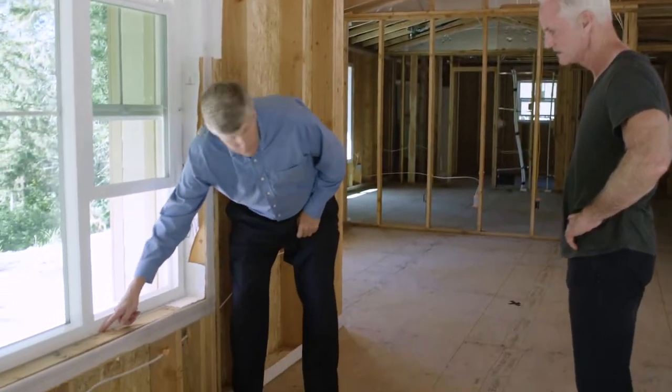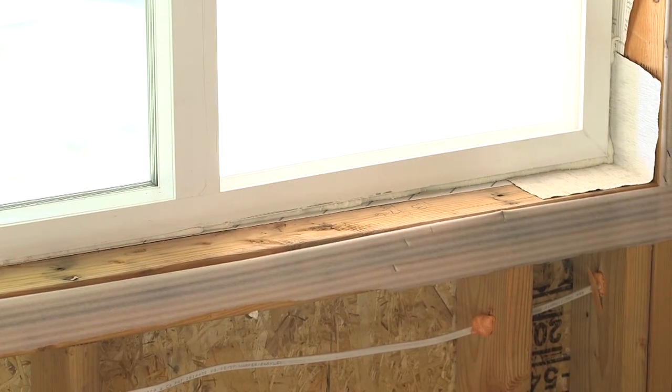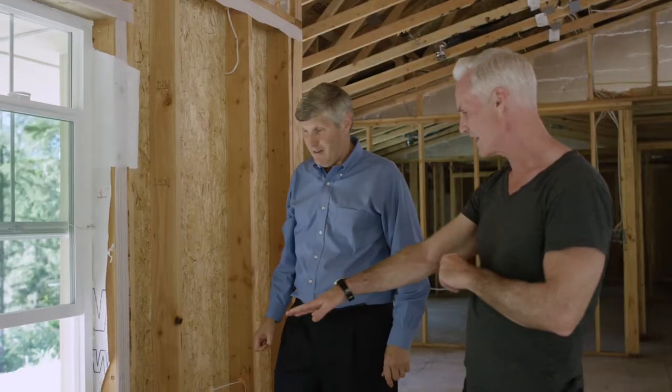Then in addition, this is foamed to stop air leakage, and then they'll caulk this to make sure that water can't get in. So just slanting the wood allows the water to run out and down.